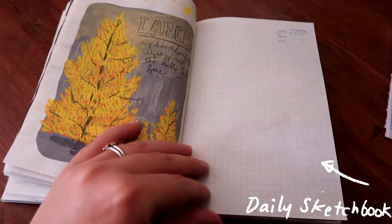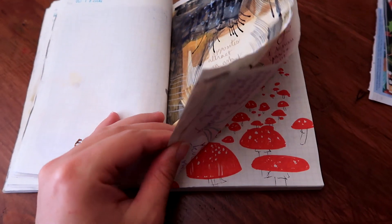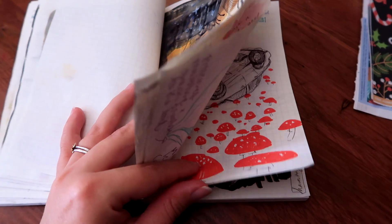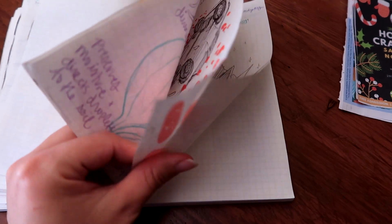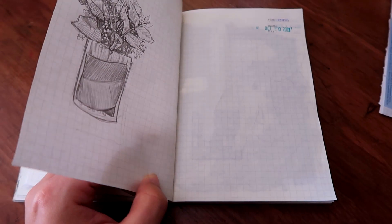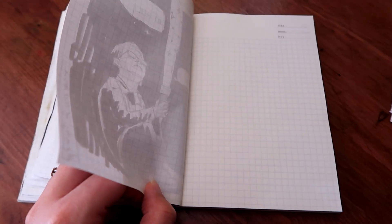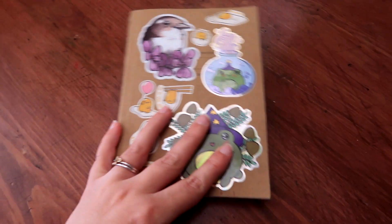October is ironically the worst month for daily drawing, even though so many people were doing it. I even had Peachtober as a backup, but I missed a bunch of days. I was watching Haunting of Hill House again because it's so freaking sad and sometimes you just want to be sad.